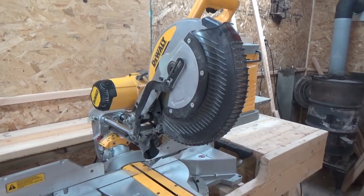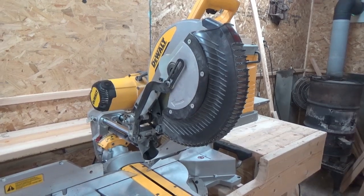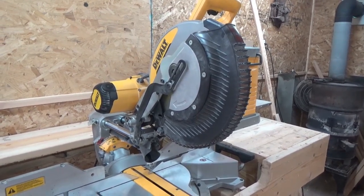Hey guys, just a real quick video about a recall that has been released a couple of days ago on August 4th on DeWalt compound miter saws.